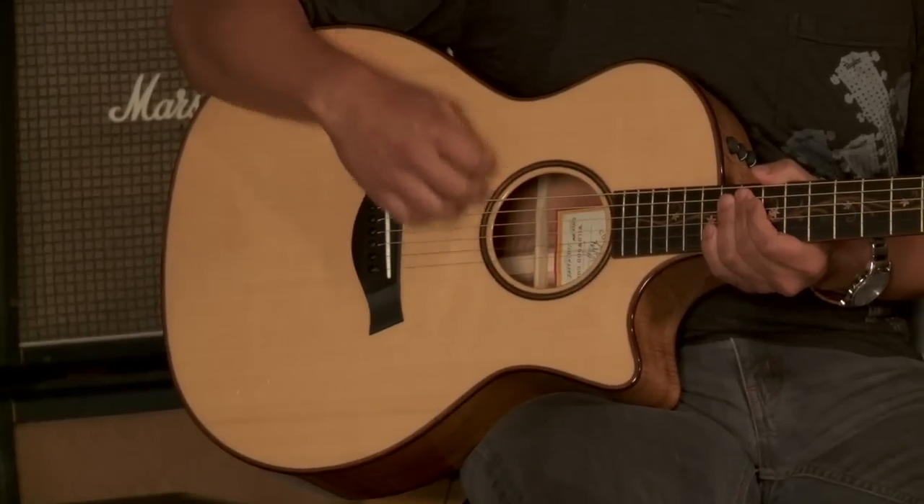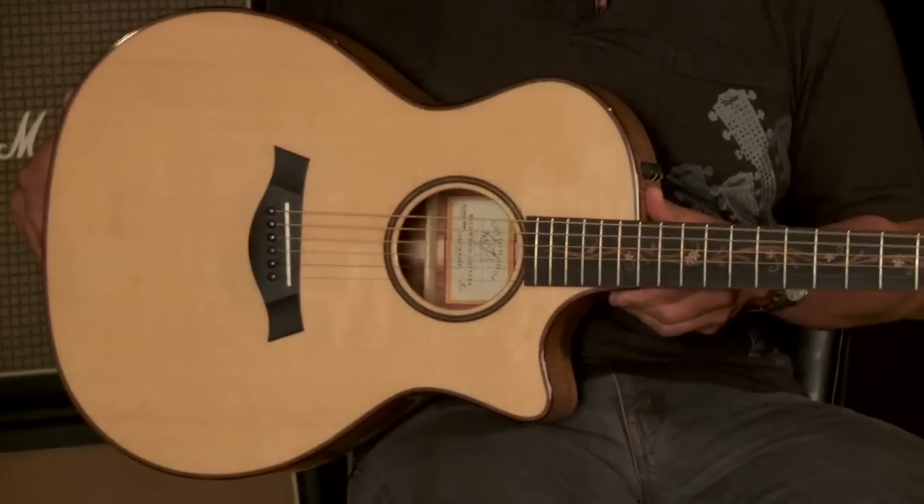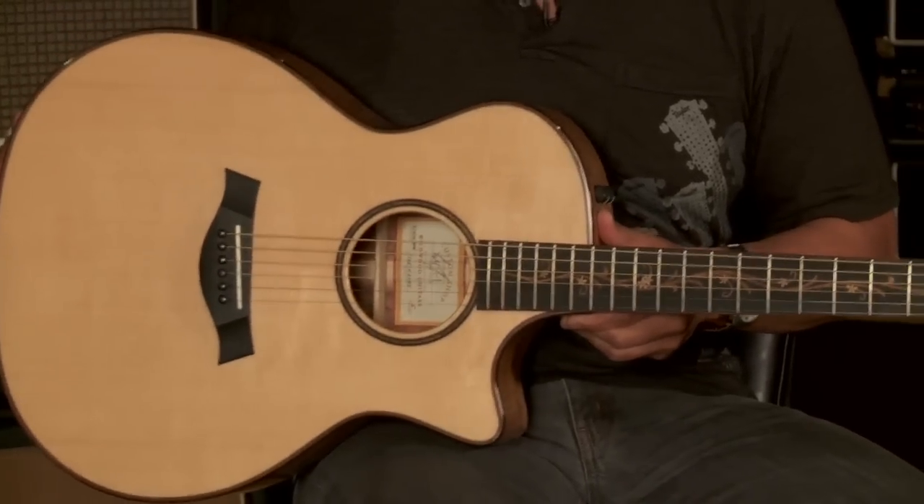The body shape is a Grand Auditorium. And if you're familiar with Taylor Guitars, ever seen one on stage or heard one in a recording, there was a high probability that you heard a Grand Auditorium body shape. It is the signature tone of Taylor Guitars.